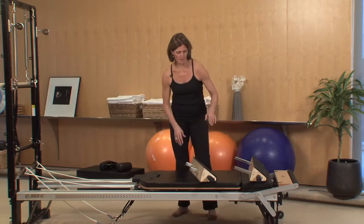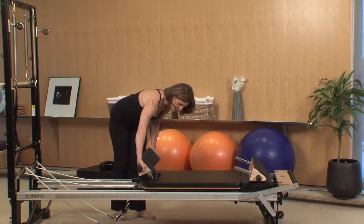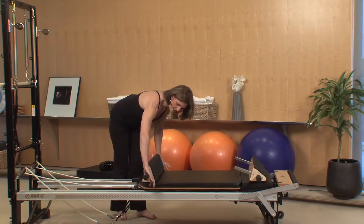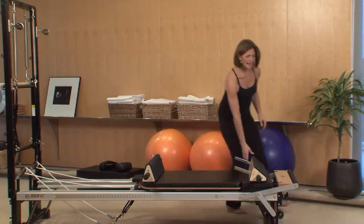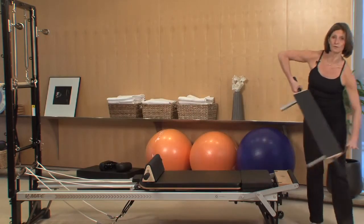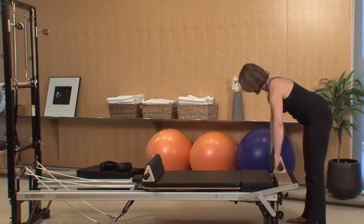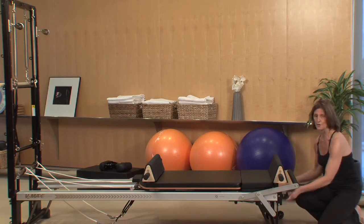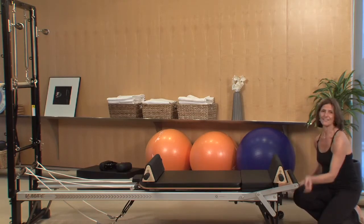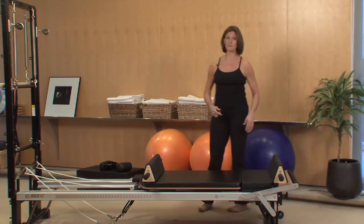So I'll show you programming using them both. I'm going to take those short supports and put them in the receptacles that hold the shoulder rests typically. You just tilt it to snuggle it in, and that goes in really easy. Now I come to the back and use the jump board receptacles to place these supports in there. Then you will want to tighten the star knobs to make that a very secure fit and lock it in for you. Now we have the two — I'll show you some programming options.